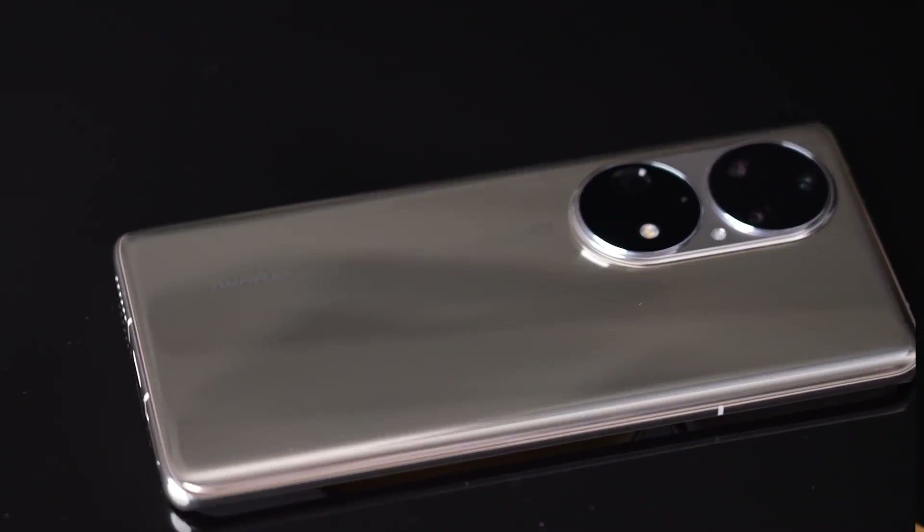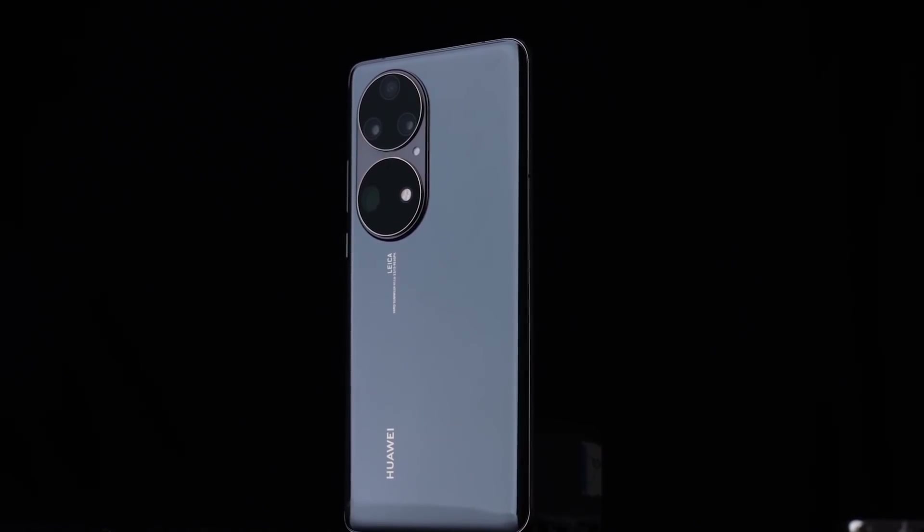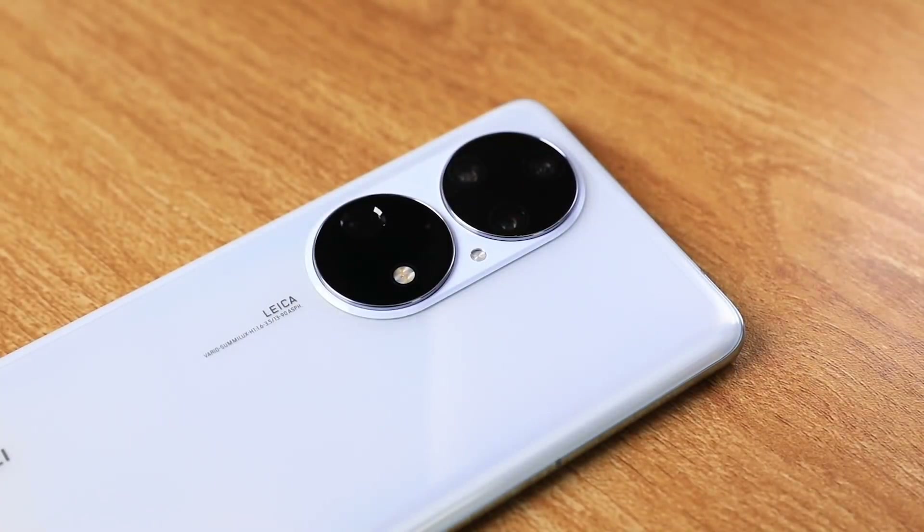Huawei has released a total of five official colors for the brand new Huawei P50 Pro, officially called Coco Gold, Charm Pink, Pearl White, Golden Black, and Dynamic Sky Blue. This is a very special video because we will be unboxing the beautiful Dynamic Sky Blue variant of the Huawei P50 Pro.